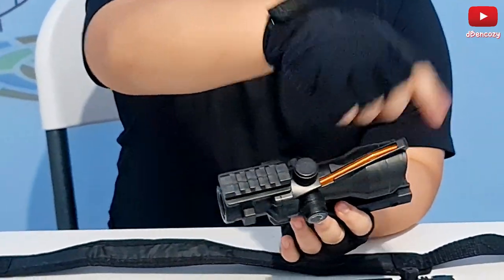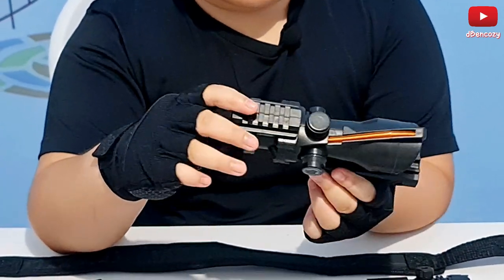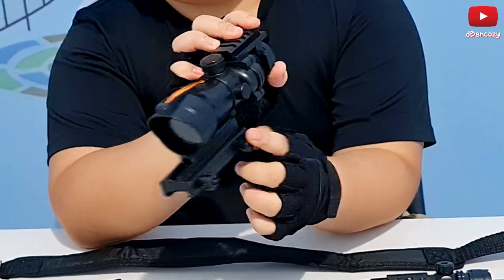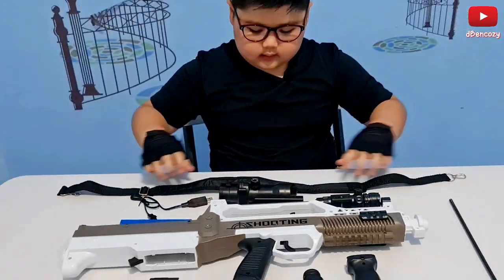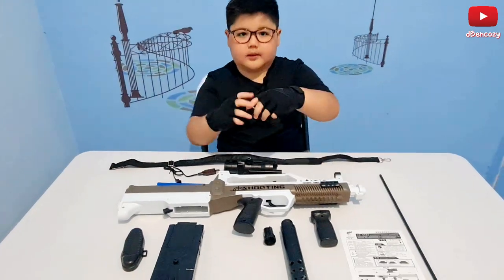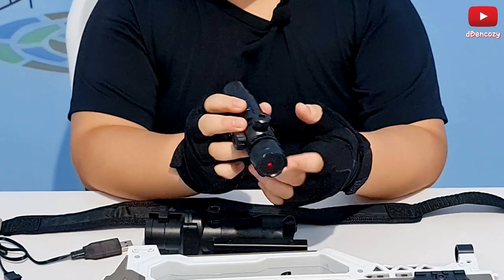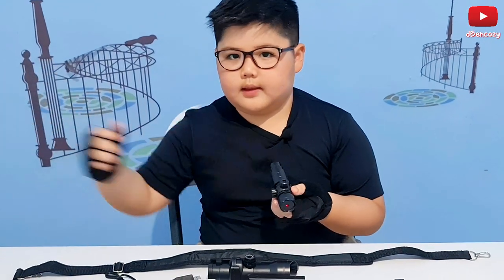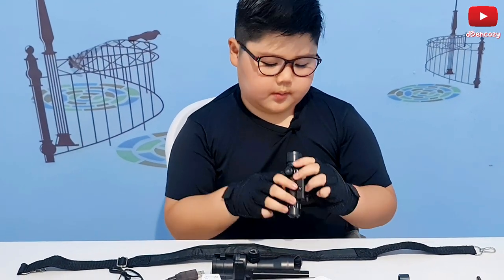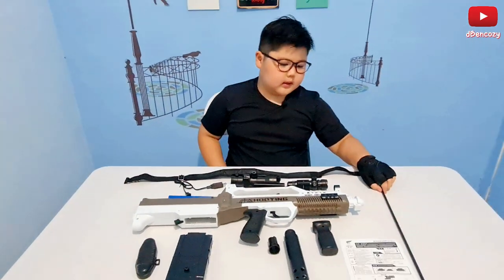Then we have this orange piece that I don't know what you're supposed to use for. Then we have these screws which are actually quite better to handle. Then we have the laser itself, but the laser is pointing a bit to the right — basically it's broken. I don't think I'm gonna use this, though it still lights up.